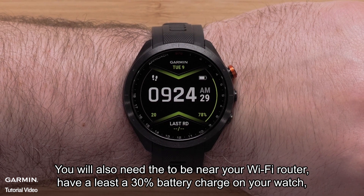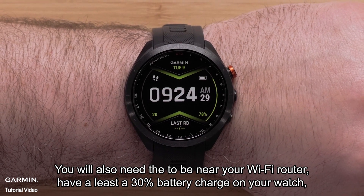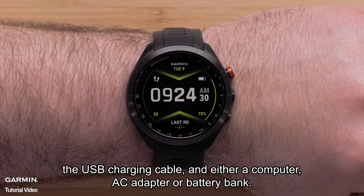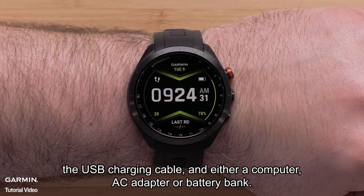You will also need to be near your Wi-Fi router, have at least a 30% battery charge on your watch, the USB charging cable, and either a computer, AC adapter, or battery bank.